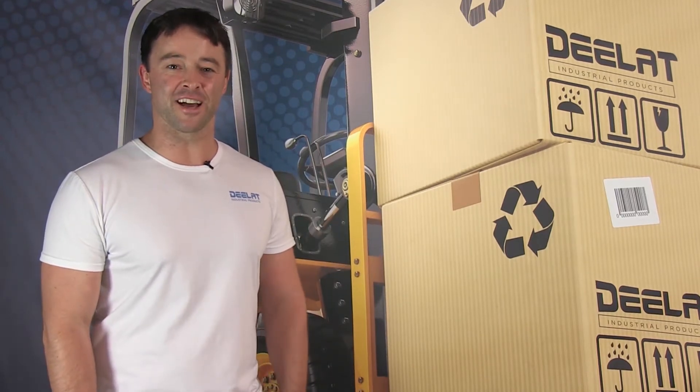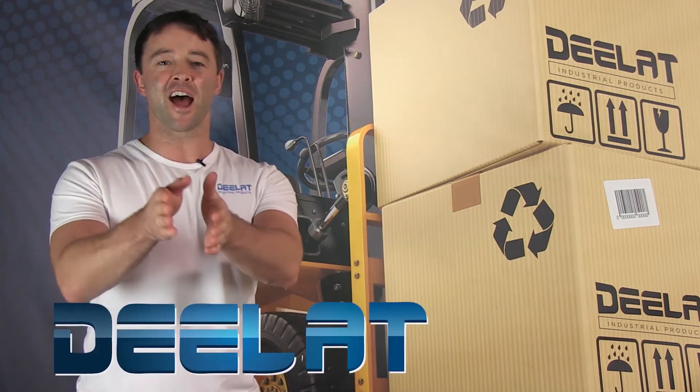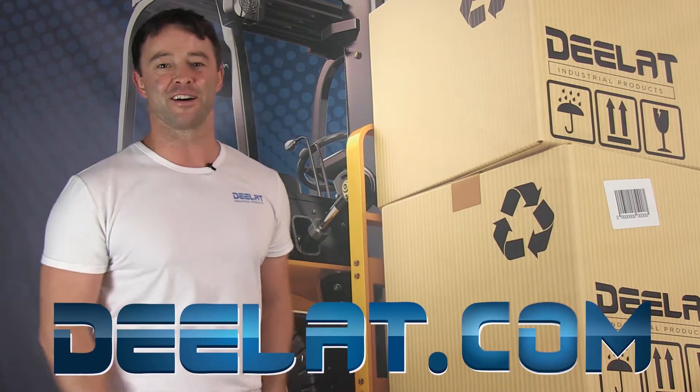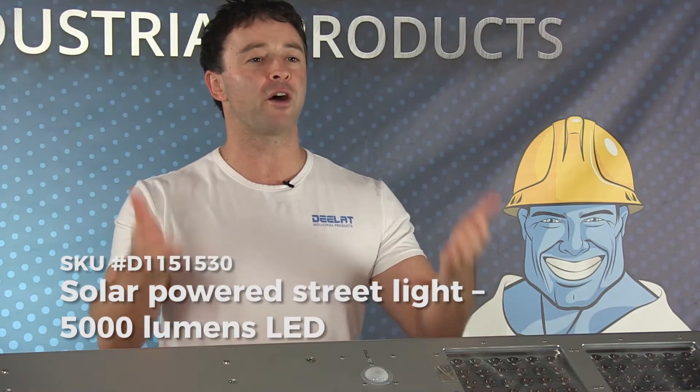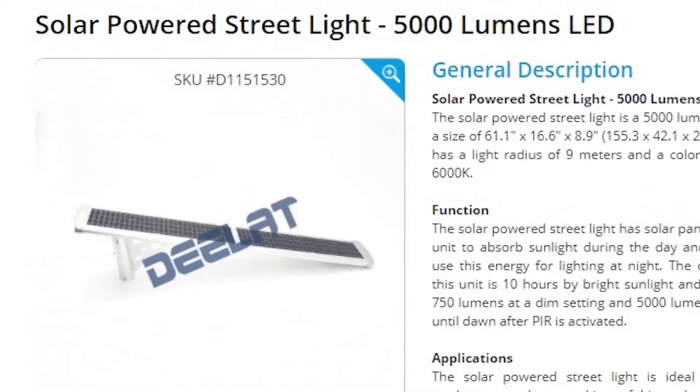Hey everyone, I'm Sean Scott for DLAT Industrial — where do you deal for all your industrial products? You deal at DLAT.com, that's D-E-E-L-A-T dot com. Today we are talking about the solar powered street light, the 5000 lumens LED model, SKU number D1151530.